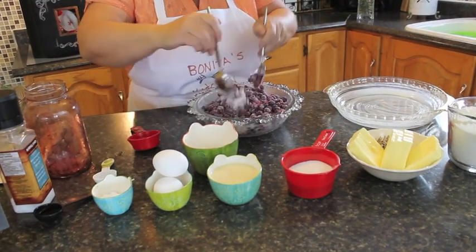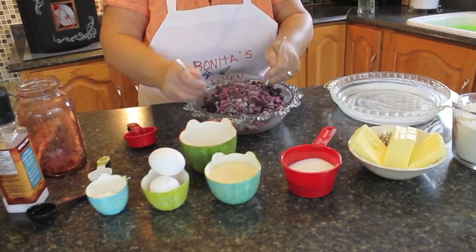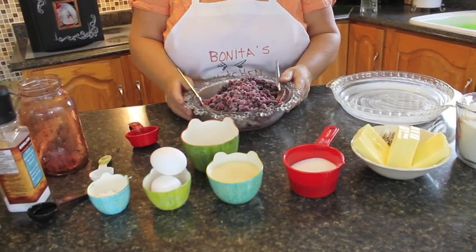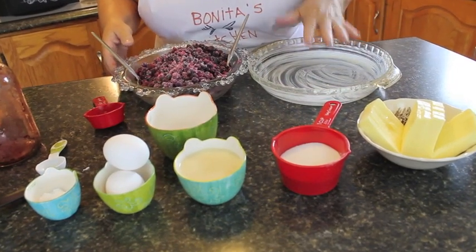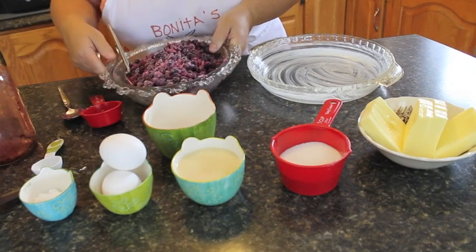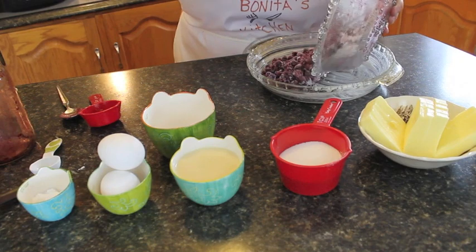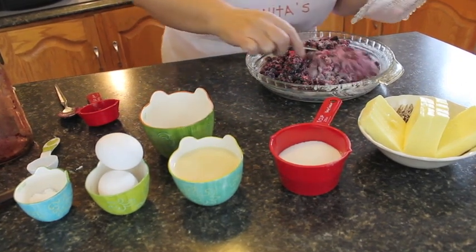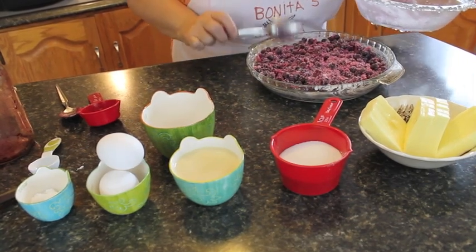I heard my oven beeping — so preheat your oven to 350 and it's nice to have that ready to go. So this is our bottom. I've got a nine-inch round pan; you could use a square eight-inch pan. Put all of your blueberries and the mixture into the bottom, spread it over nicely, then set it aside and we'll get started on our topping.